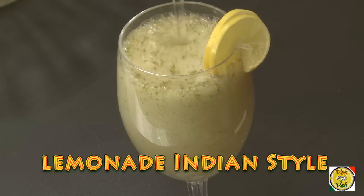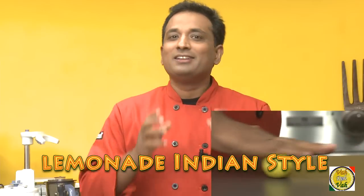Hi, in another quickie session we will learn how to make a simple lemonade Indian style.